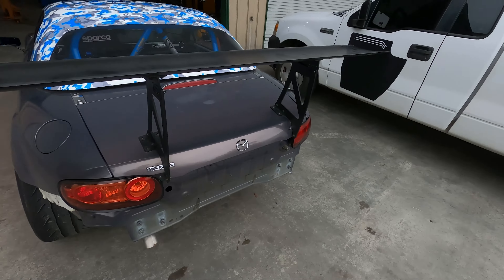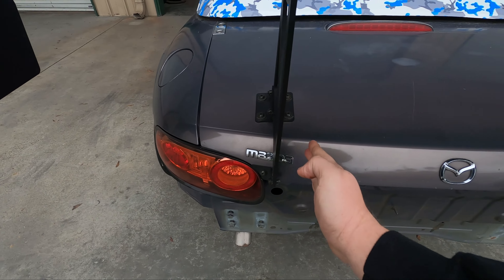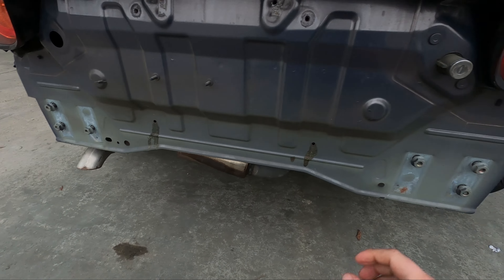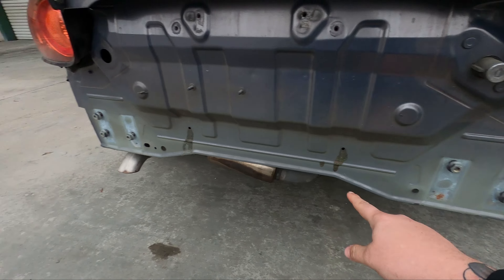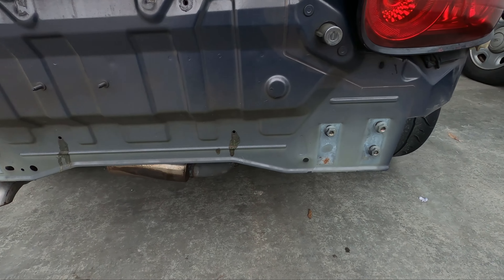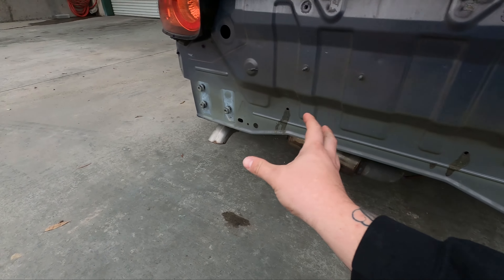Hey guys, welcome back to the channel. I've had the Rays spread wing on for quite a bit of time now. The way they have it set up, it's mounted to a body panel - that energy goes to the car and the downforce works. I want to make this a chassis-mounted wing, so we're going to get rid of these mounts and tie into the original spots where the crash bar went. With that piece off, we're left with three studs on each side. We're going to drill a hole so we have four holes and four studs, and plate aluminum uprights.